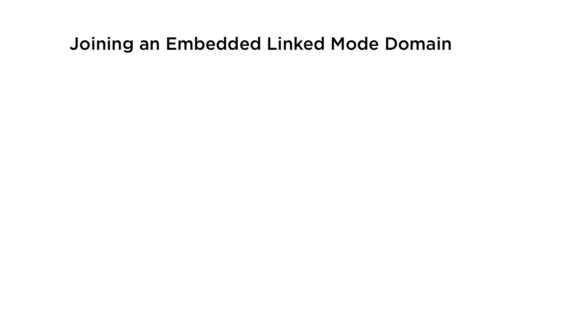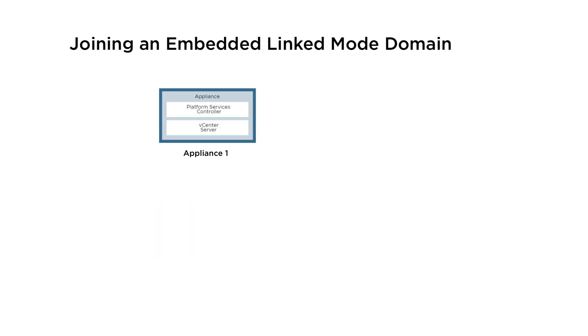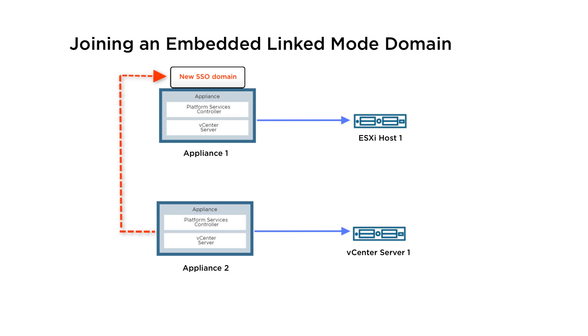For example, suppose you want to deploy two vCenter server appliances with embedded platform services controllers. For Appliance 1, deploy the vCenter server appliance as an instance on ESXi Host 1, and during that deployment, create a new single sign-on domain. For Appliance 2, deploy the vCenter server appliance as an instance on vCenter server 1, then join the vCenter single sign-on server of the deployed appliance on Appliance 1.